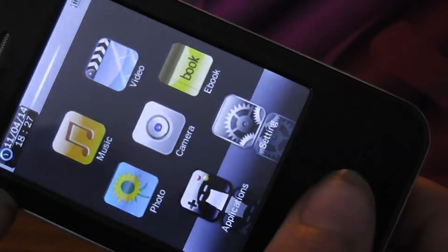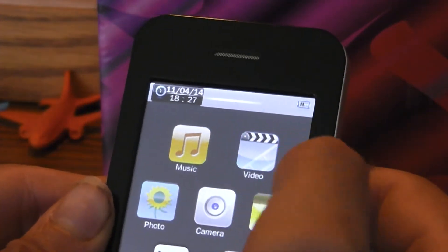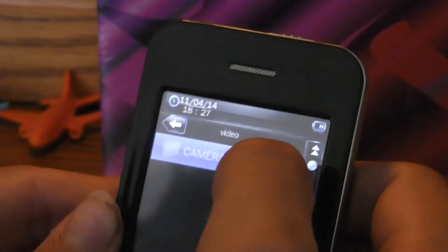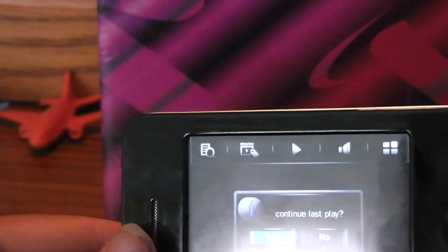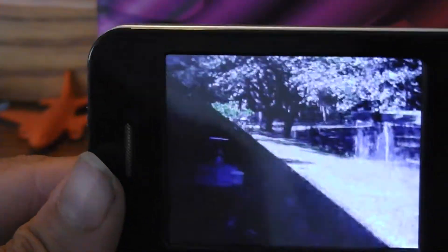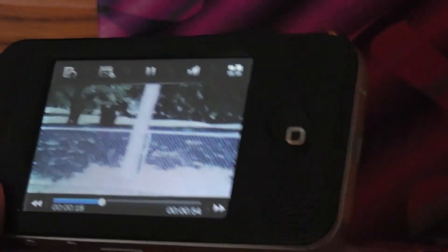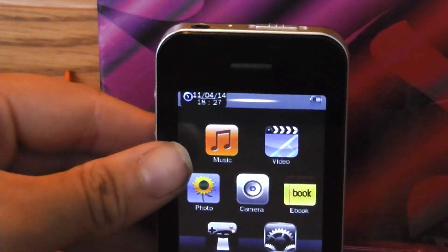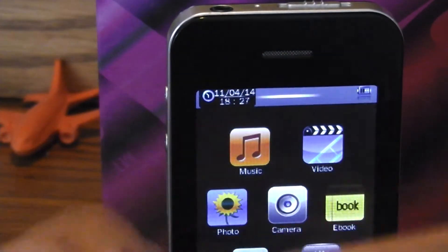This one is more of a better camera than it is an MP3 player. To get to your videos it's a different folder — you have to go to video, then video camera. Videos are very hard to use, but there I am video taping in my yard. It doesn't take a great video at all.